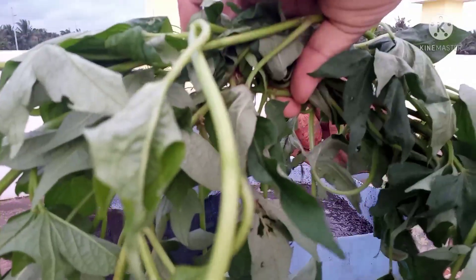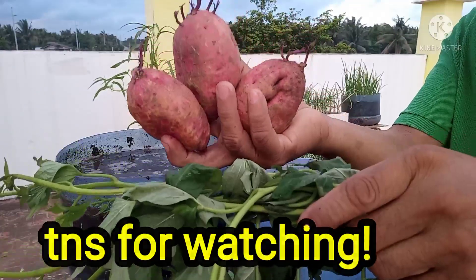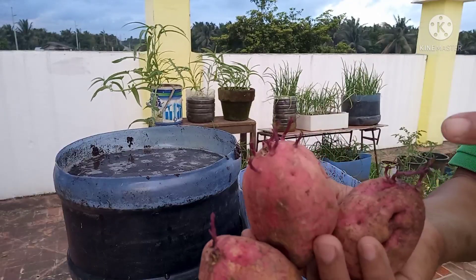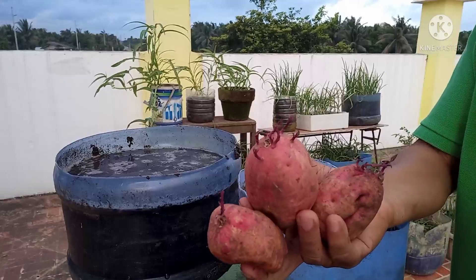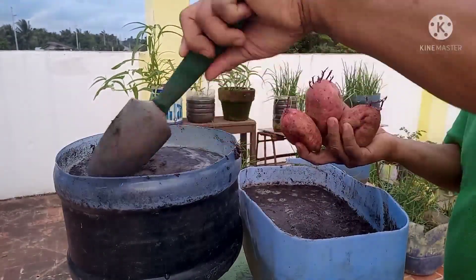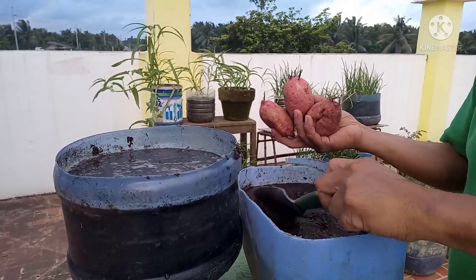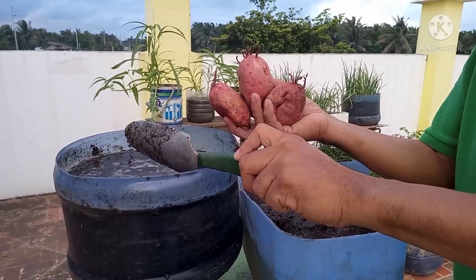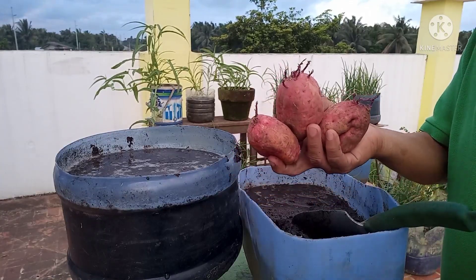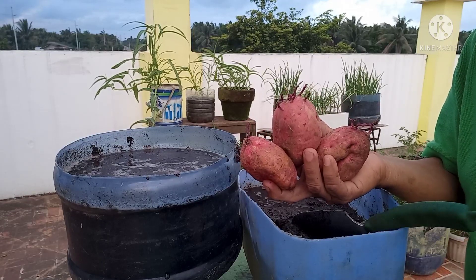Cuttings po ang gagamitin natin sa pangalawang paraan. So dalawa po ang gagamitin natin pagtatanim dito — yung cuttings at yung kanyang roots mismo. Itong roots na may tubo ng ganito ay madali lang po itanim. Kapag magtatanim na po tayo, dapat meron na pong mamasa-masang, matubing na ganyan — para kahit hindi nadidiligan, isang linggo ok na po yan. Ang tawag po sa root crops ng kamote ay tuber din po.